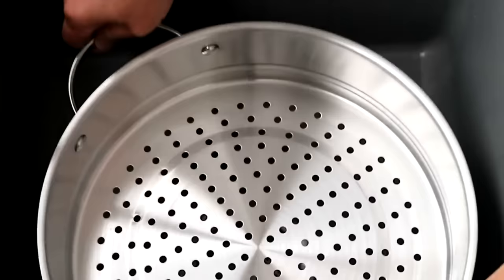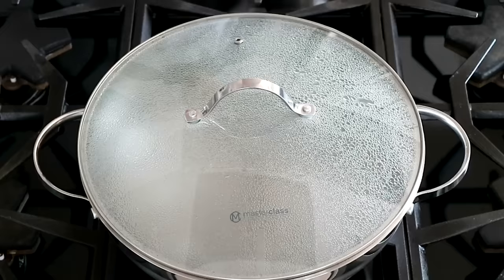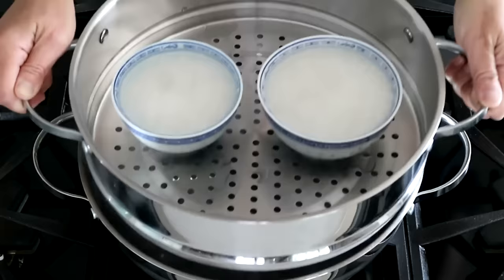Place bowls in a steaming rack. Prepare a steamer with boiling water over medium-high heat. Transfer the steaming rack onto the prepared steamer. Cover and steam for 20 minutes.